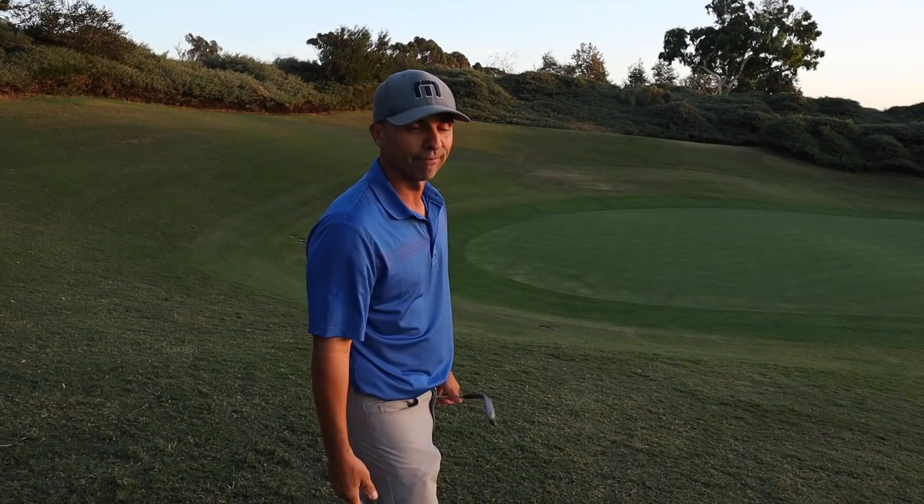Thanks for hanging out and showing us some stuff out here in the short game world. Big thanks to Matt for having me out. Make sure you subscribe to Golfholics — link is right here. Coach is a great player and a great dude. We'll do a lot more content together.